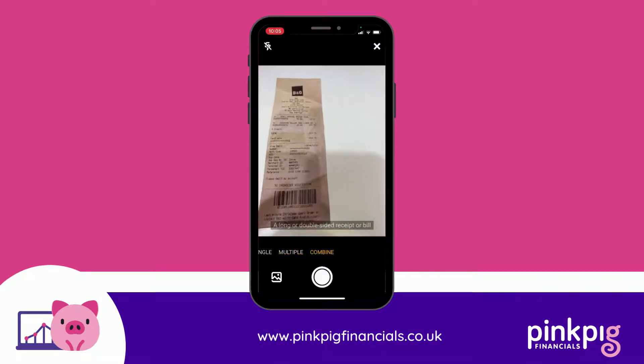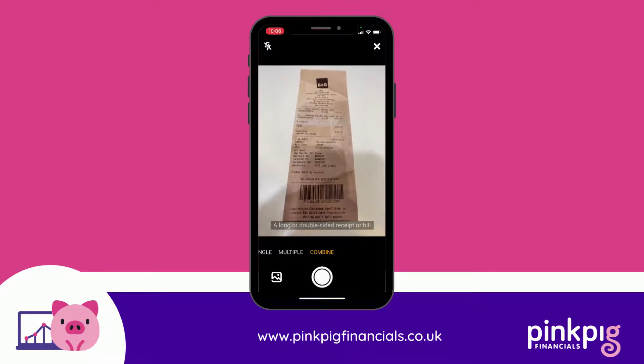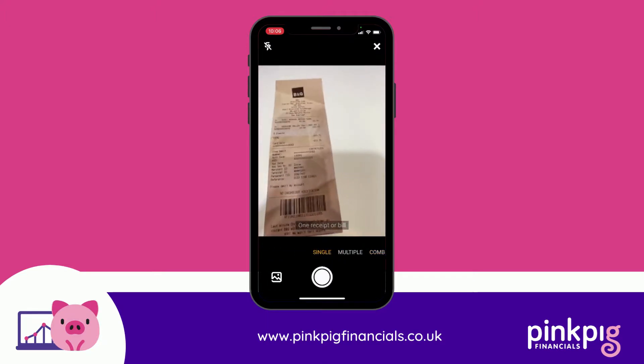Then you've got combine, which is really handy for receipts that are double-sided or long so you can't get it all in clearly in one picture. Sainsbury's is a really good example of this - they're double-sided. It could also be a paper bill that's come through the post, like a BT bill where it's double-sided and you need to take a picture of both sides. You take a picture of one side, then the back or second page, third page, and so forth, and then once you've finished you hit the button.